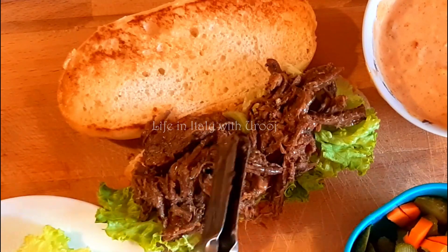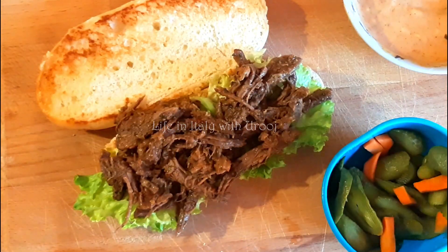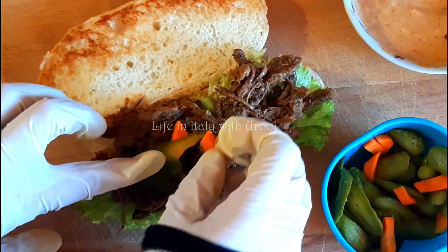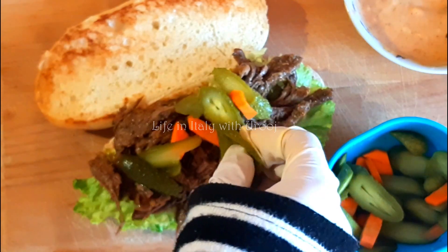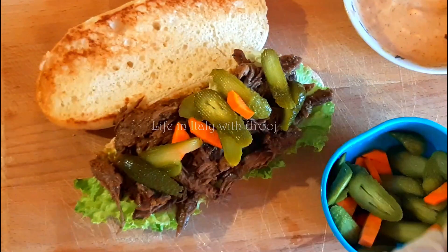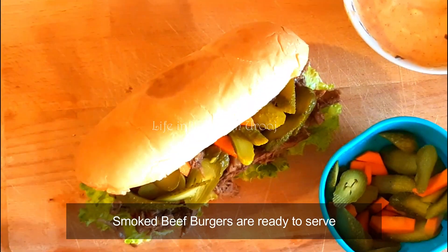And now goes on top the very juicy beef. Lastly, we'll add some mixed pickle on top. If you prefer, you can just use cucumber pickles. With Eid coming up, do try this recipe. I hope you'll like it very much. The super juicy beef burger is ready!